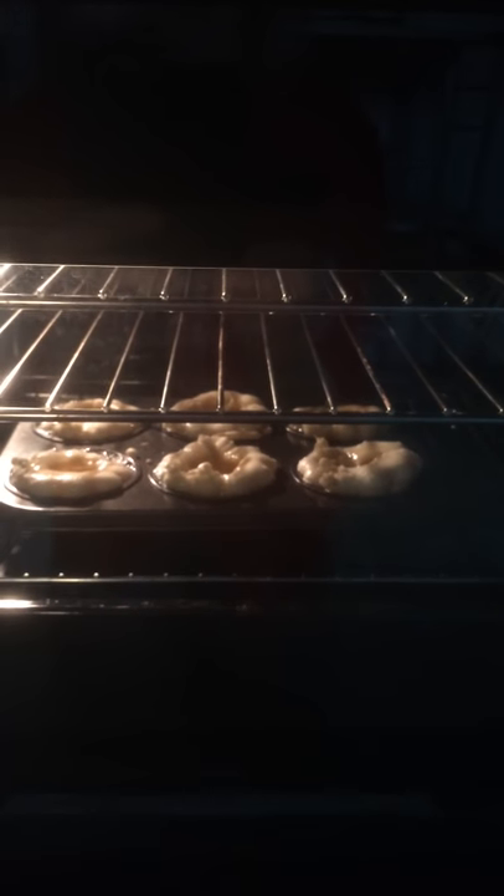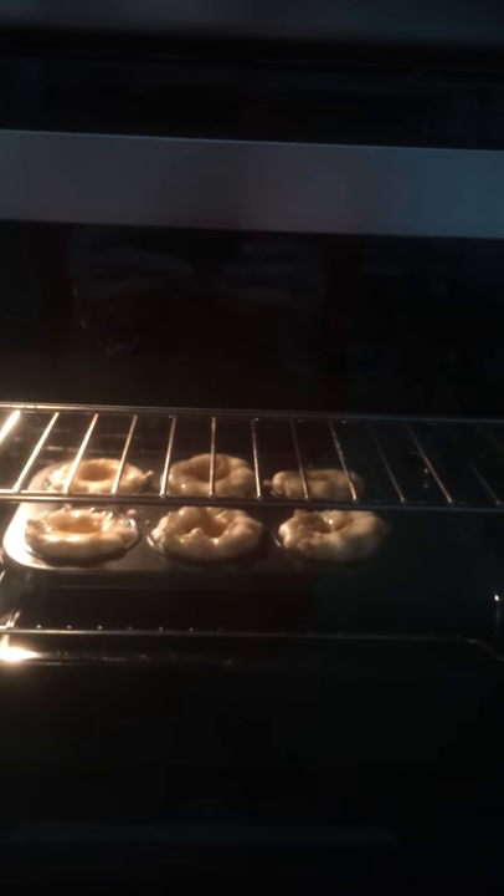I've used oil instead of lard for the cooking fat. The oven is set at 190 degrees, and it's not quite at the bottom of the oven — I would say it's probably around the middle.